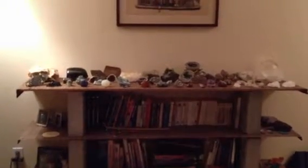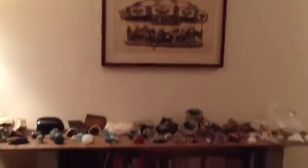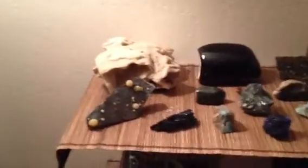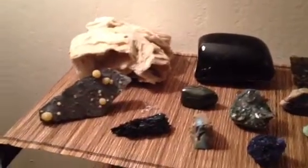I've put the shelf in the living room back up and thought I would show you what it looked like before the quake. I put the rocks back out, which I'm a little nervous about, but we'll see. I haven't felt any aftershocks recently.